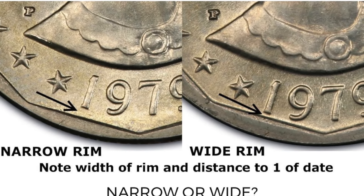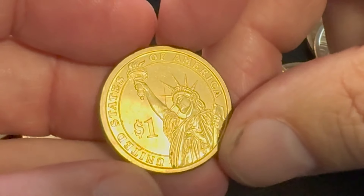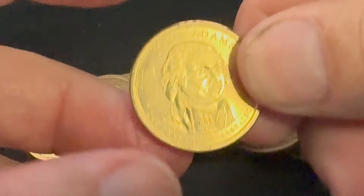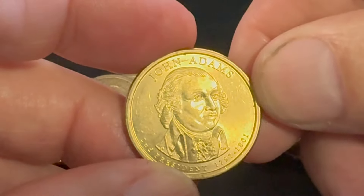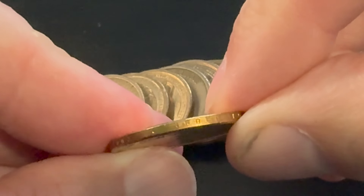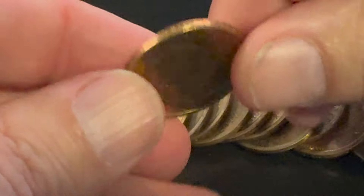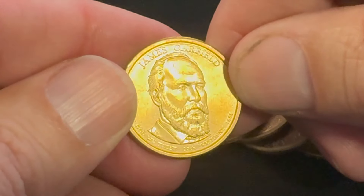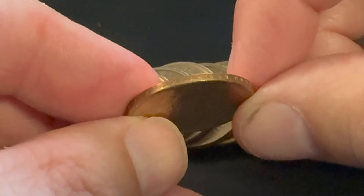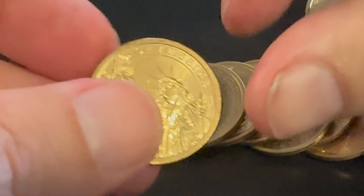This one here is going to be the presidential dollars. This one's a John Adams. You always want to check for the edge lettering on these — that could be missing, and it could also be doubled. So that is one thing on the presidential dollars that you want to check for: the motto 'In God We Trust' and the date.